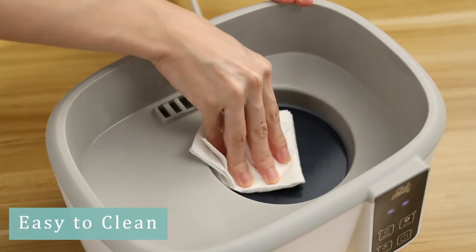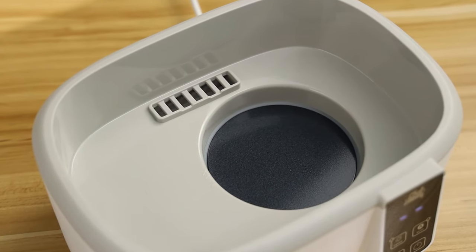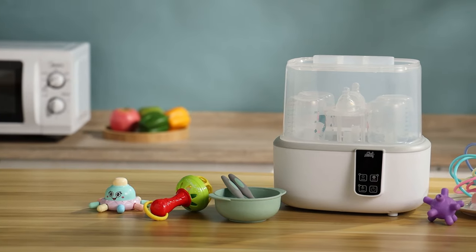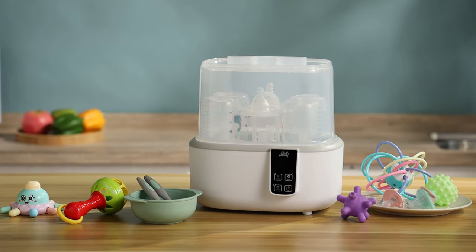After the heating plate has cooled down, it can be easily cleaned with paper or towel. Chef Handy Baby Care — Leader Brand, focused on making trustworthy baby items.